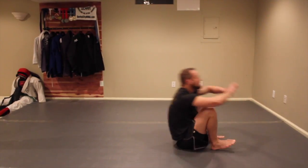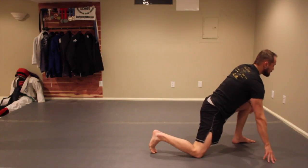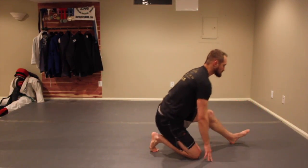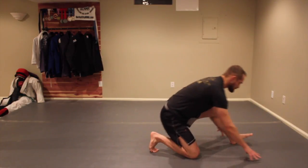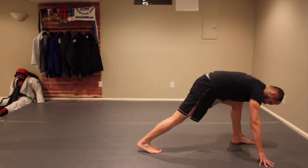One more time — break fall, come up. Hip flexor stretch here, sit back for the back hamstring, then drive back forward and heel down to the floor to get that calf stretch.